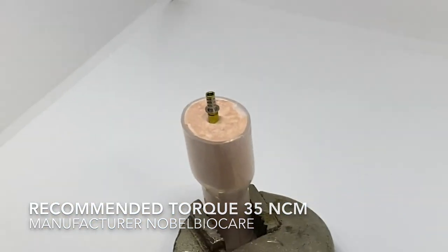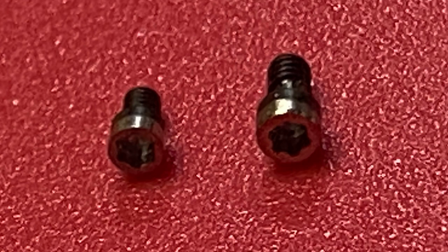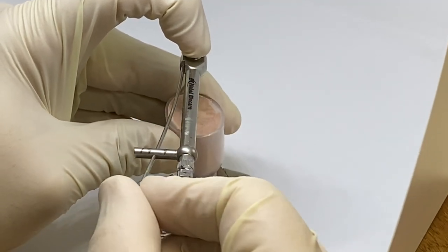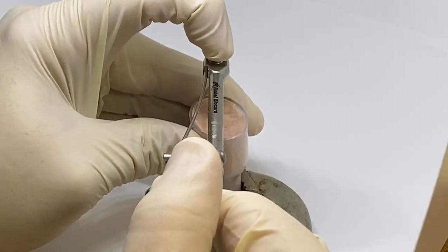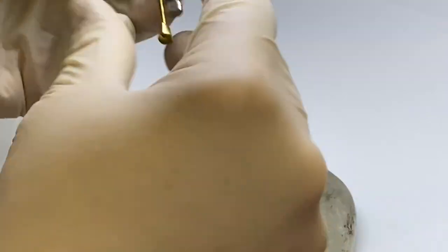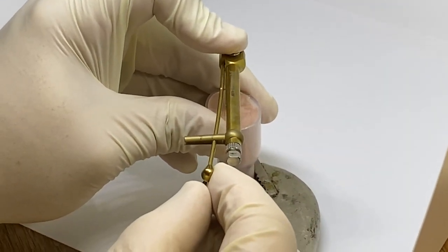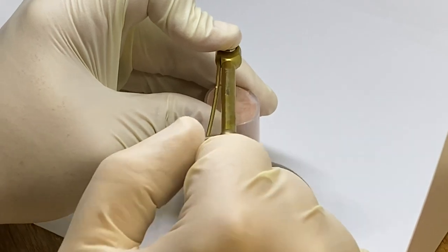Rather than the 15 Newtons on the multi-unit, this ON1 screw is more robust and a little bit bigger. As we tighten down with the first driver going right to 35 Newtons, nothing concerning is happening to this screw — it feels very normal. I don't feel any slippage or any kind of deformation, which I could definitely feel on the other screw. Now we're switching to the gold torque wrench, which is part of the Nobel Active Surgical Kit. This wrench measures at 35, 45, and 70 Newtons — and still, nothing is happening to the screw.